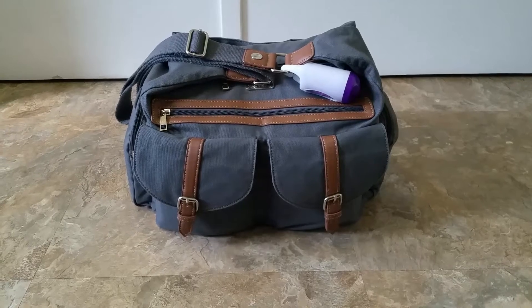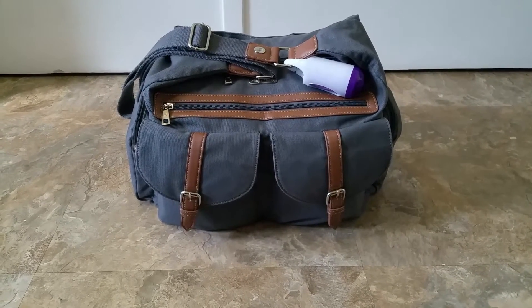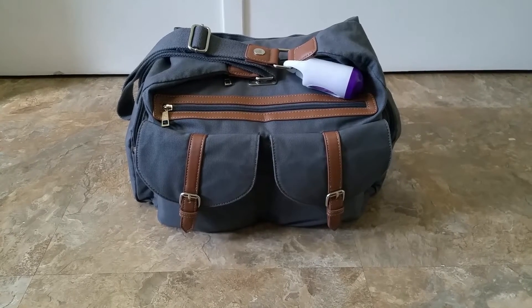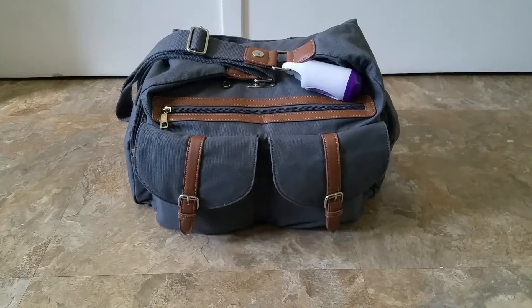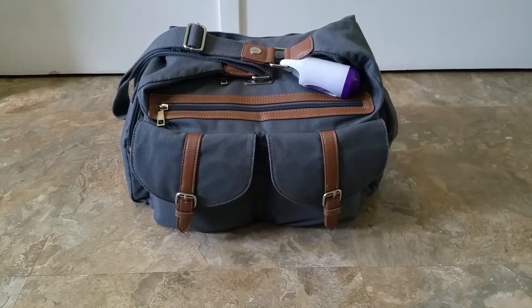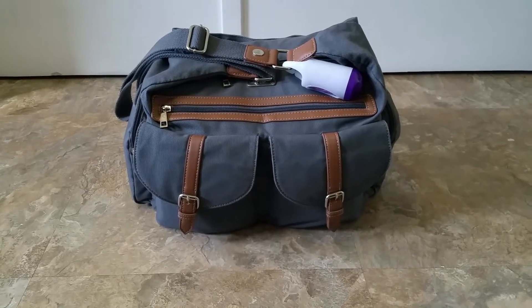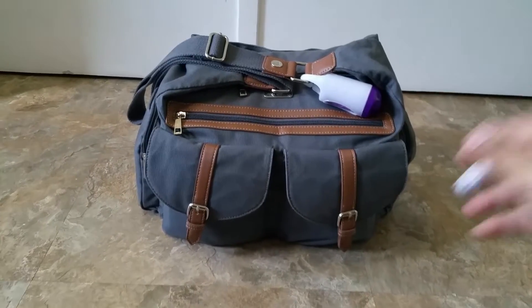Honestly, this has to be my most used daily bag. I love it because of all the pockets and it doesn't look like a diaper bag. So I can definitely see using this bag after my kids are out of diapers. So let me just go ahead and show you the features of the bag.